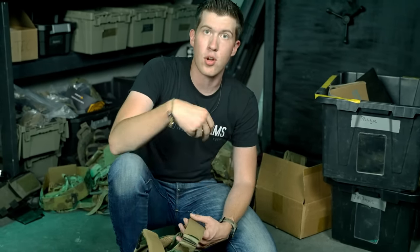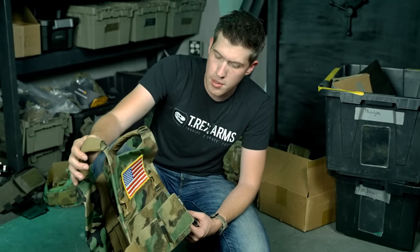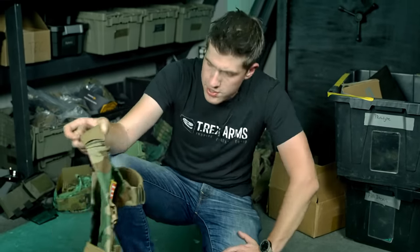Low-vis plate carriers like the AC1 and some other products like the Ready will be made in black and gray because that makes sense. And it's not just me coming up with all this — we've got a MARSOC guy and some other military and law enforcement folks in-house helping us make these decisions so we can best serve the customer and the community, while also sending a message, which is an important thing here at T-Rex.